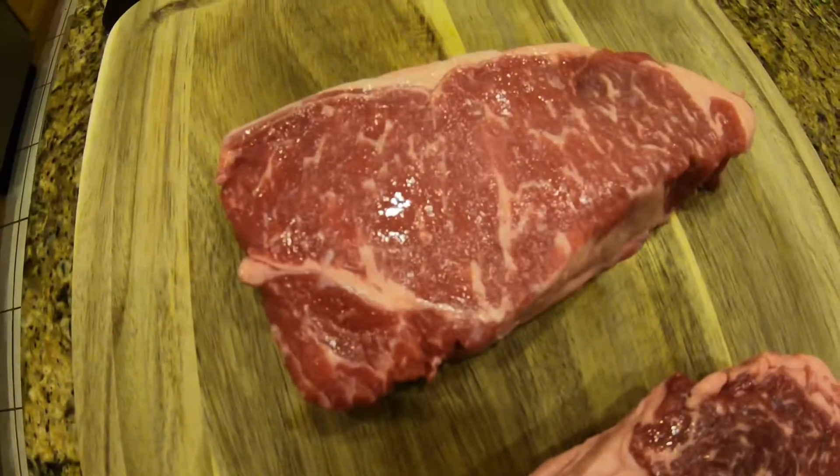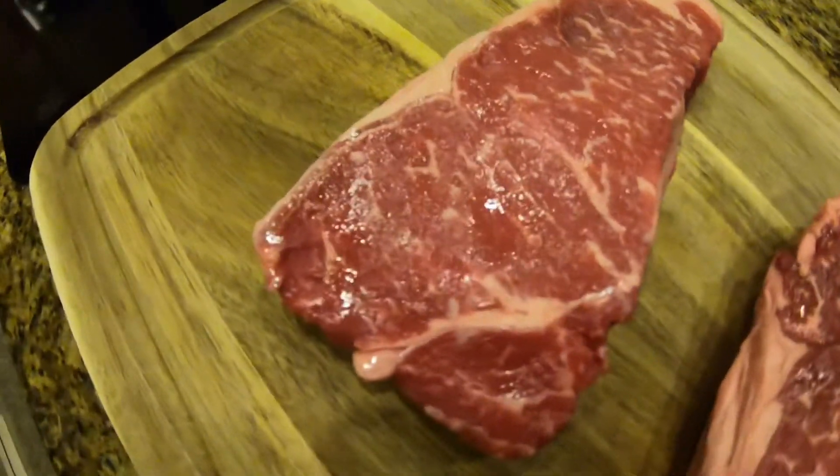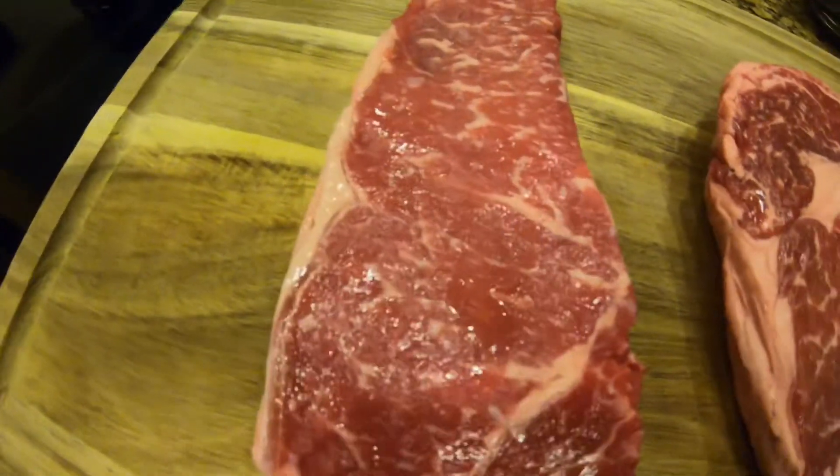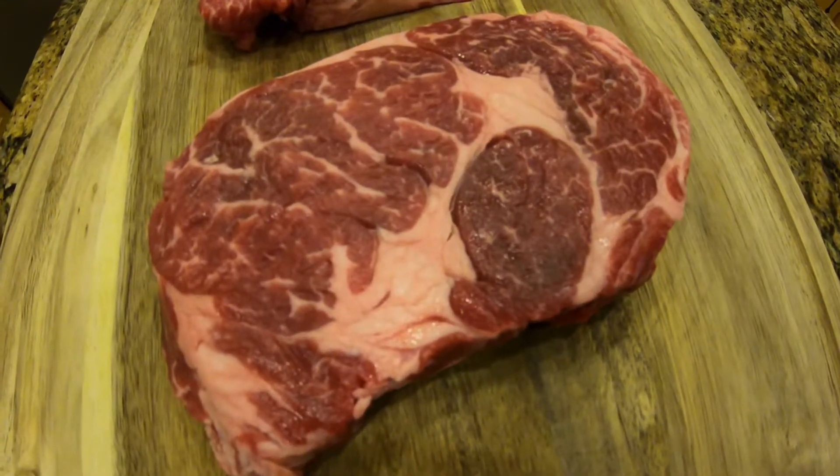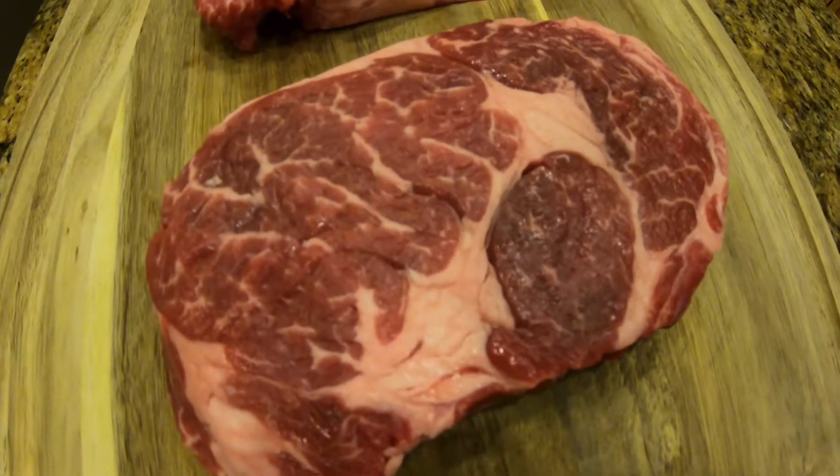All right, so here's the plan. I'm going to dry brine two steaks tonight. They're both two different cuts. One is a strip steak or New York strip. The other one is a ribeye. They're both about an inch thick. I'm going to salt and pepper them, put them on a cooling rack overnight in the fridge, and just see how it turns out tomorrow after I grill them.